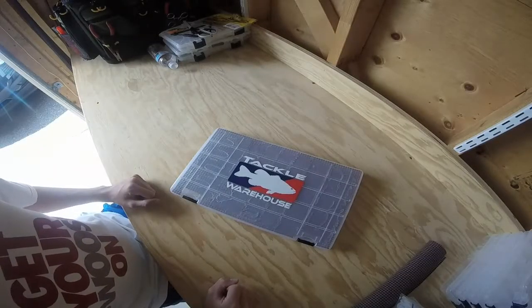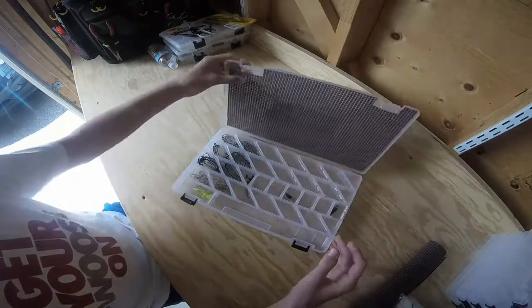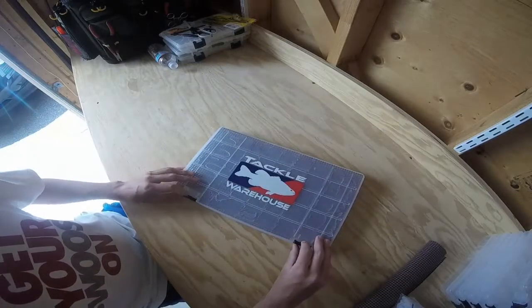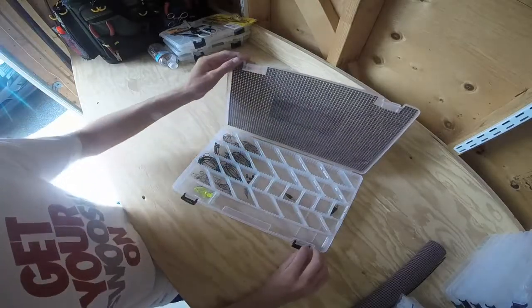Hi everyone, welcome back to another episode of Open Water TV. In today's video I'm going to show you how to keep your terminal tackle in place when the hooks jump compartments. This is a very easy way to keep them from moving around and keep your tackle organized real easily.